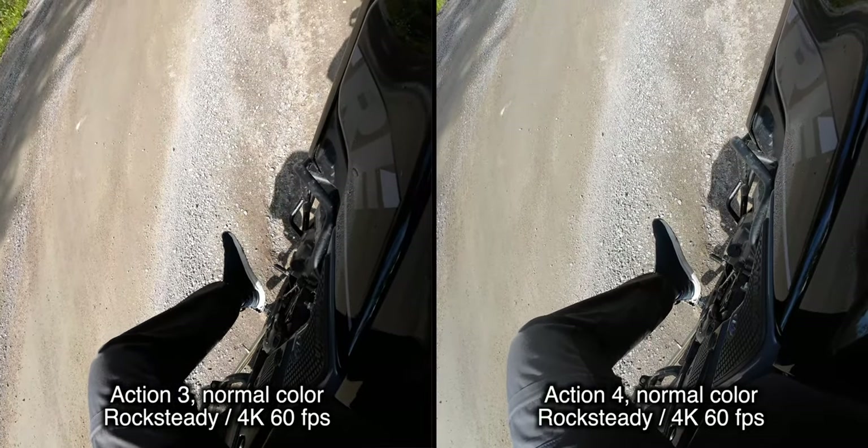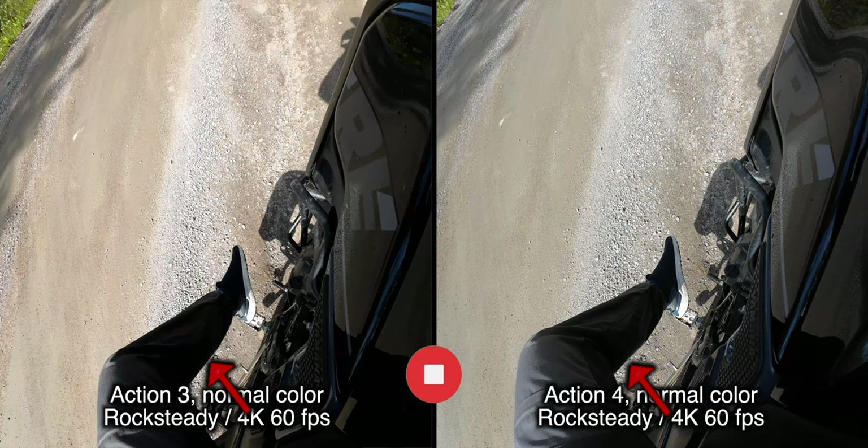Again, you can see a little bit more detail in the pants in the shadow areas of this image.